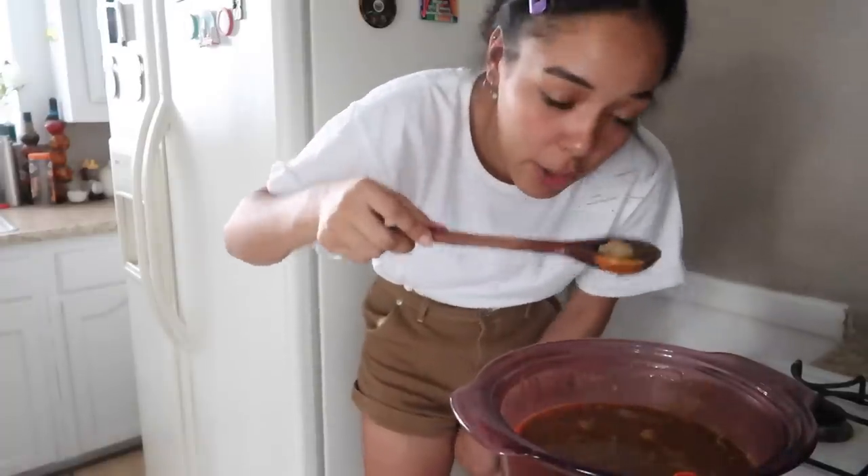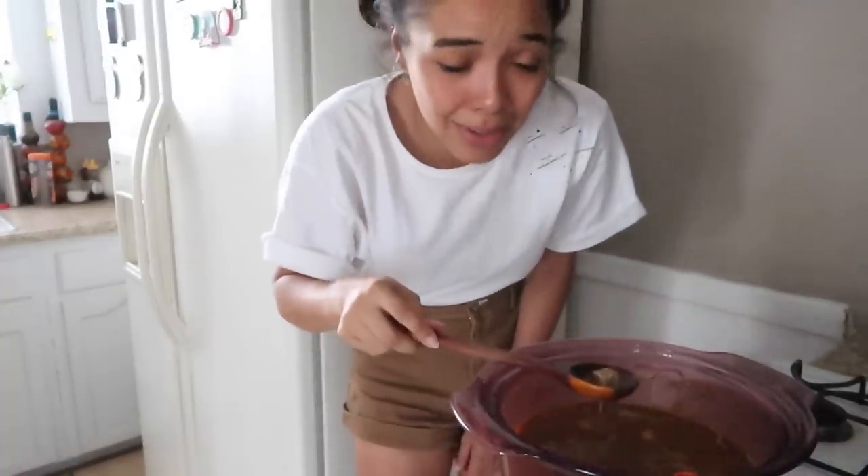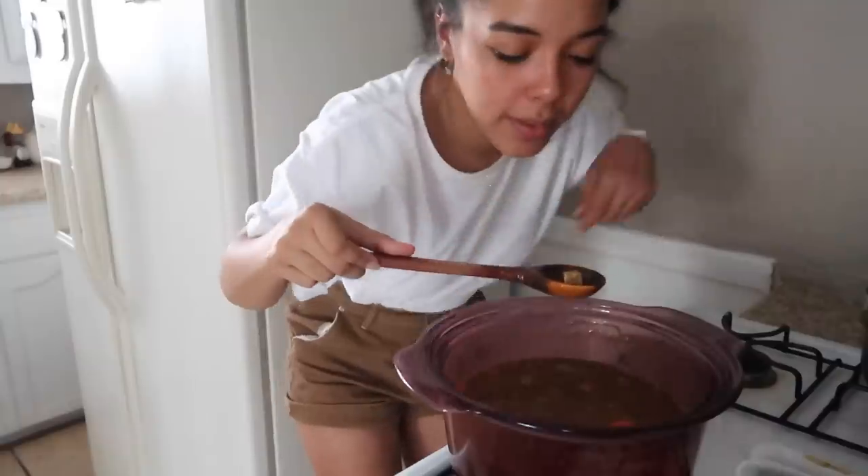Always try your cooking before you feed others in case it's gross — you still have time to get rid of it!